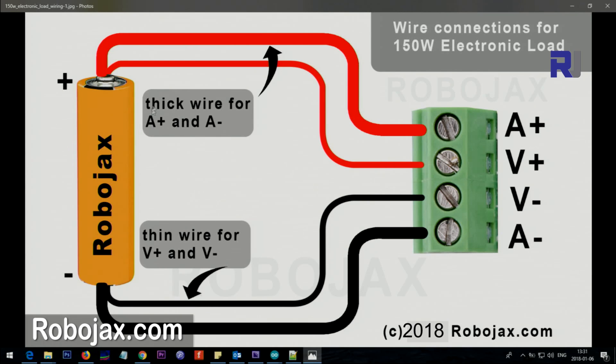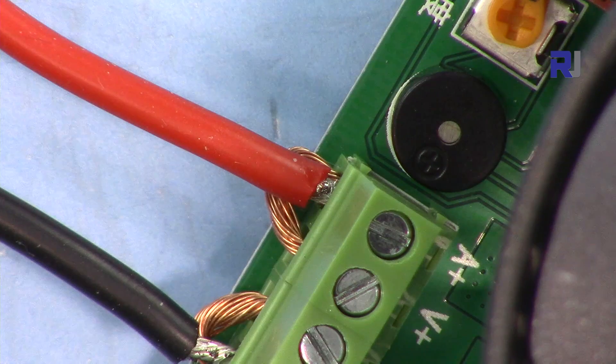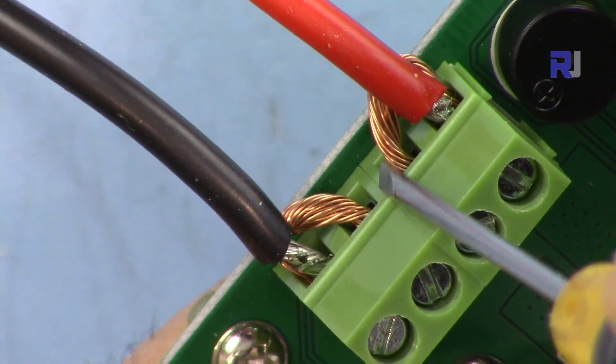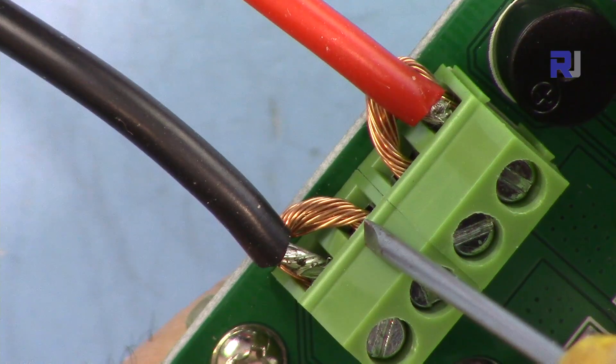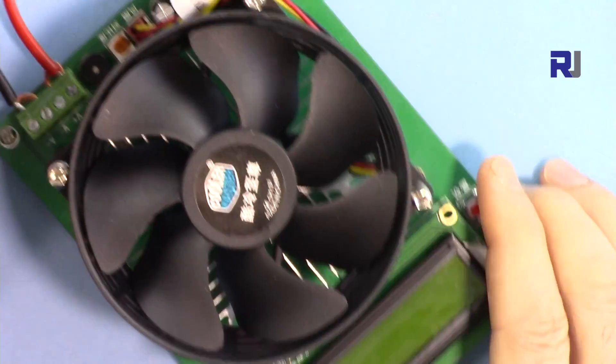You also need to connect a small wire for the V+ and V– sense terminals. I created a diagram for this. If your cable is thick enough, you can simply connect the main wire here for both the current and voltage sense. I've done the same thing here — from the plus I connected a wire here, and from the negative I did the same. Now I'm connecting the power supply.